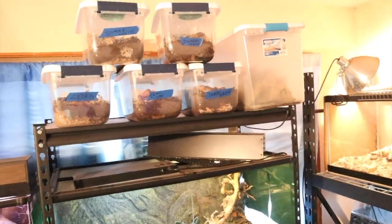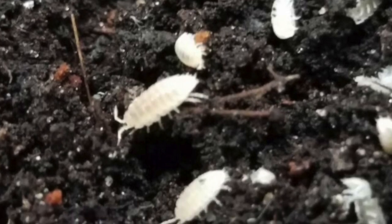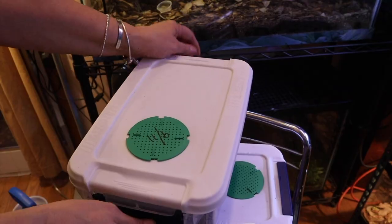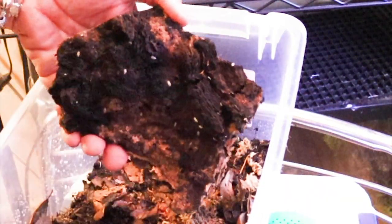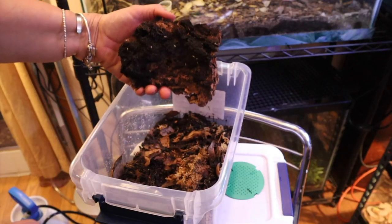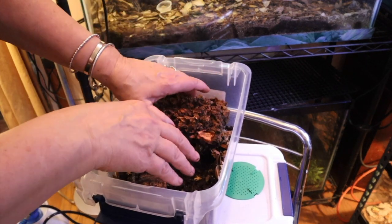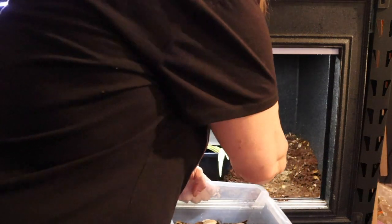Now let's get some isopods. I made little homes for my isopods up here — I have two containers of dwarf whites. I'm going to use them both for a couple of reasons: one, I like them, they propagate really nicely; and two, I'm trying to get something that the skink won't be interested in eating — something that tiny. See how tiny they are? There are so many in here — this is going to be good. I'm actually going to use this whole container. I'll knock them in there, keep these to the side.